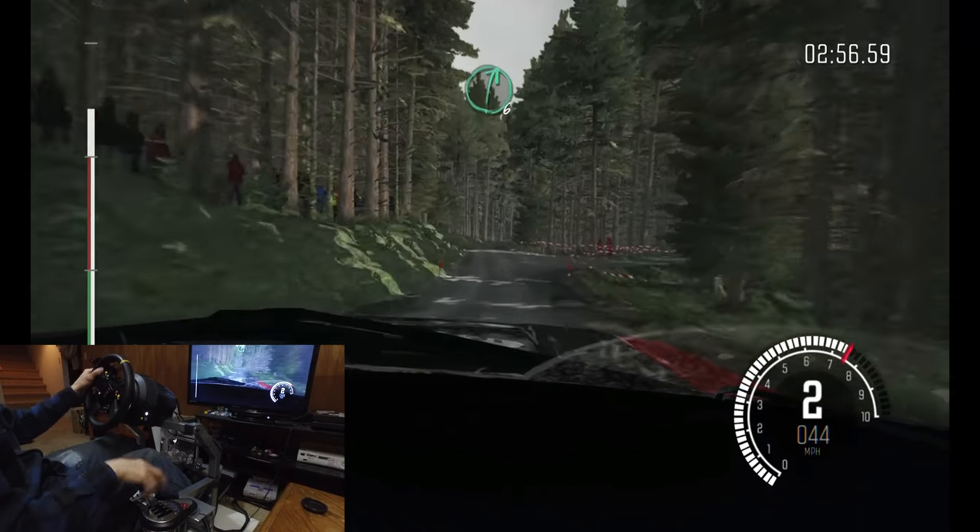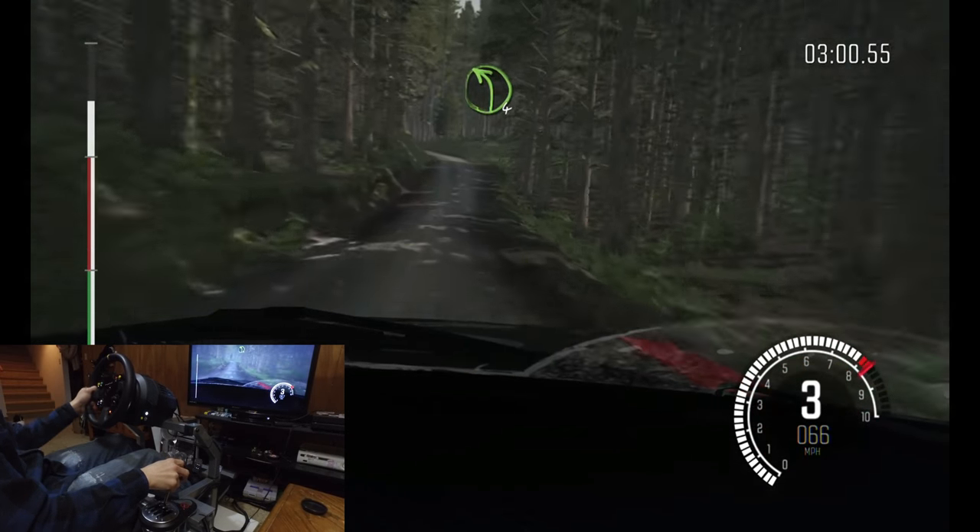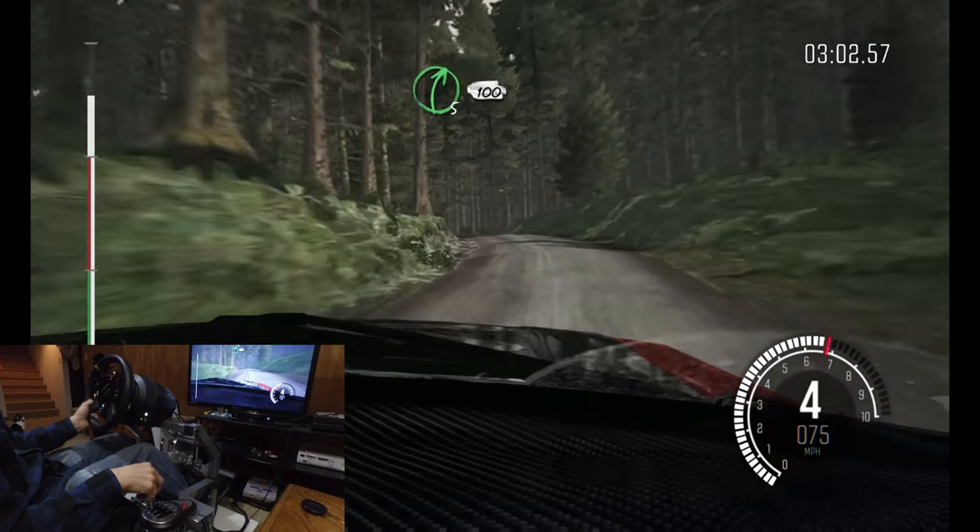Right six, right six, half long. And left four long over crest. And right one, continues for one hundred.